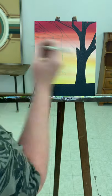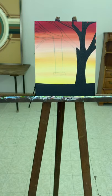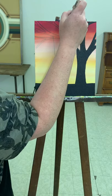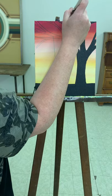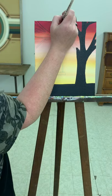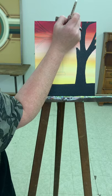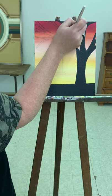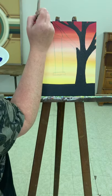I got some wet light color on that from the edge — I'll touch that up while it's dry.